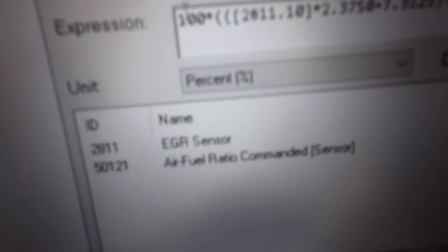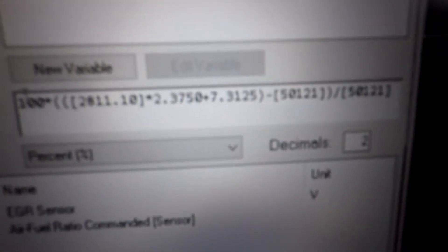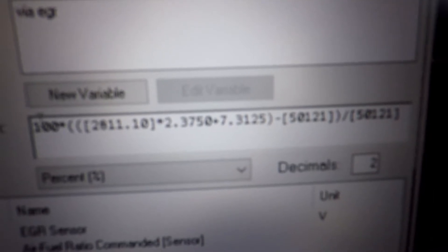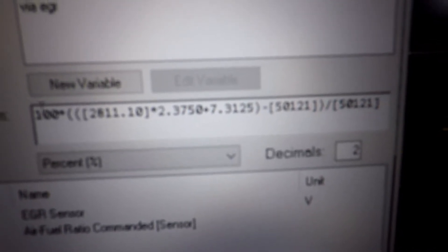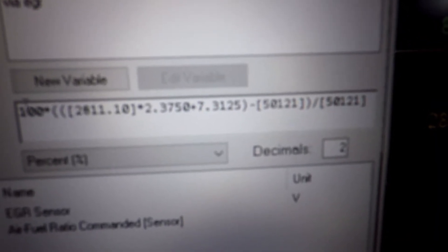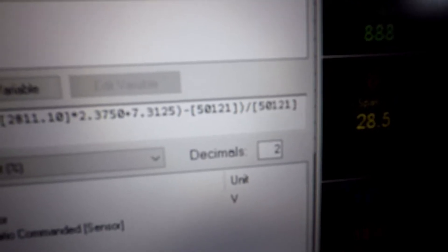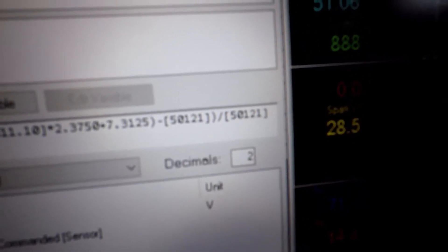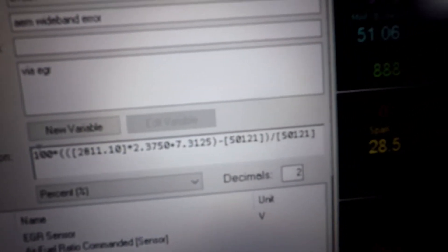Then you set up your AEM wideband error. You've got wideband error via EGR — that's your EGR sensor versus your air-fuel ratio. Take a screenshot of that big equation. I'll read it out: 100 times parenthesis parenthesis bracket 2811.10 bracket times 2.3750 plus 7.3125 parenthesis minus bracket 50121 bracket, parenthesis, divided by bracket 50121 bracket. That's it — that's all you've got to do and that should get you going.